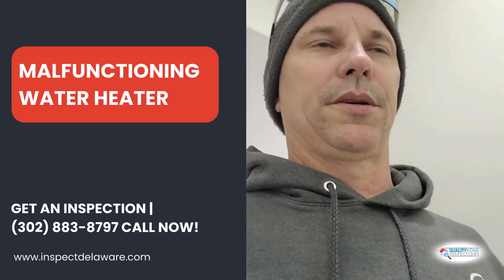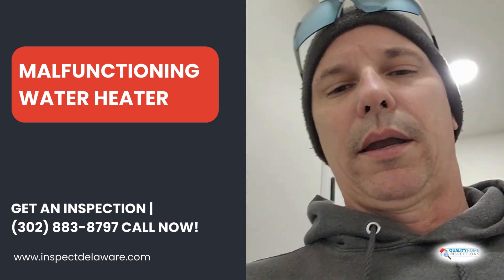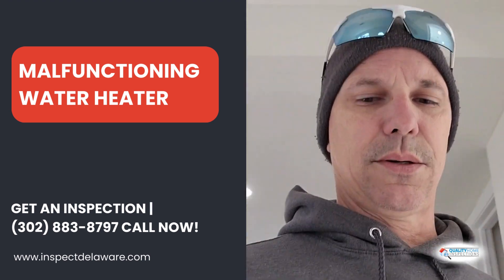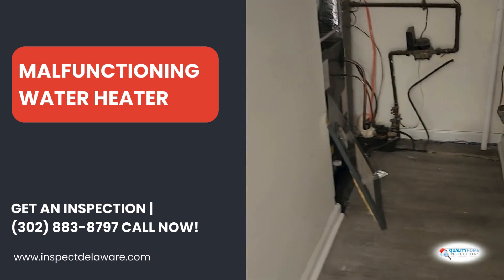Hey everybody, Ted with Quality Home Inspections. So today I'm down in Middletown doing an inspection, and I found a few things on this flip property, so I'm going to show you why you don't want to skip your inspections. I'm going to do a couple videos on this house.